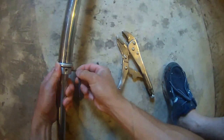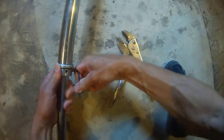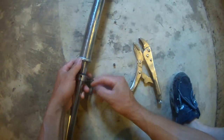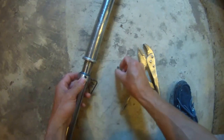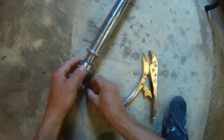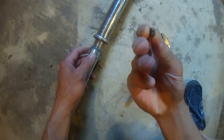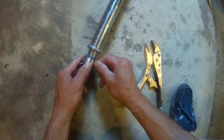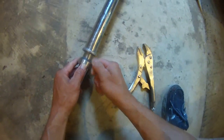I need to take these two set screws out to separate the lower unit from the upper unit — the lower shaft from the upper shaft.